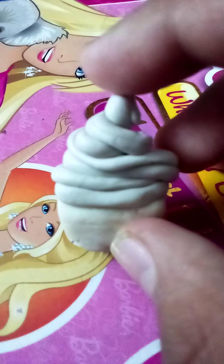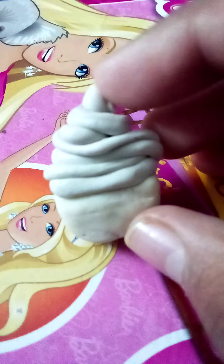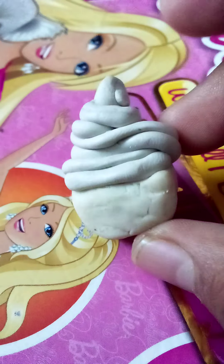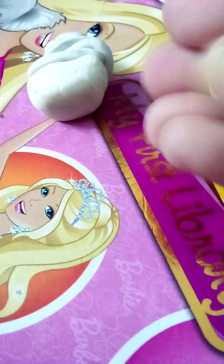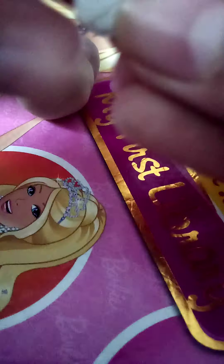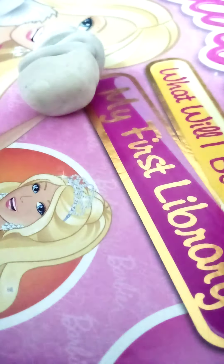Now I'm gonna do the horn and also add the ears. For the ears I'm using the same white clay. This is the bit of white clay I saved for making the ears. First of course we're gonna turn it into a ball, then flatten it and do it in half.